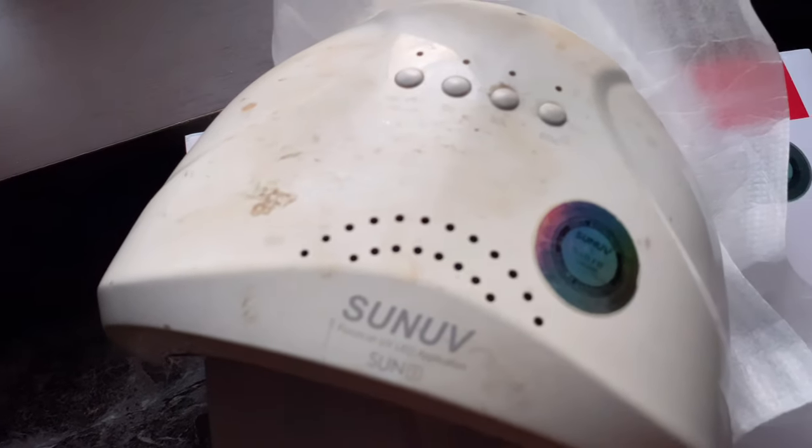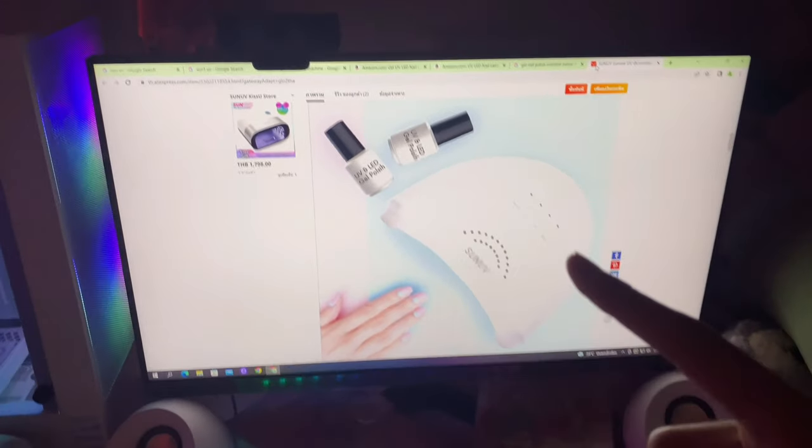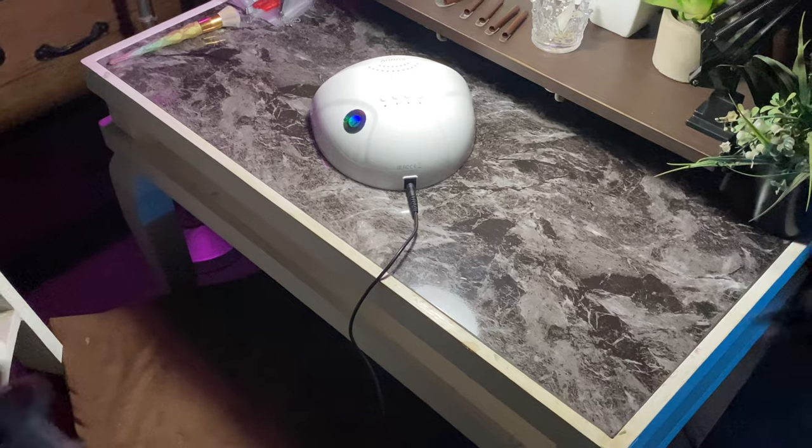My nail lamp looks like the armor of a servant fighting in the Holy Grail War from the Fate anime — I watch too much anime. I mean, I need to get a new nail lamp; shopping online is really easy. Next is the color.